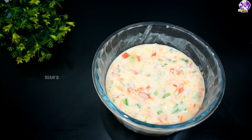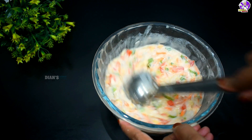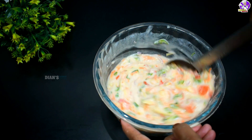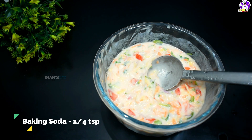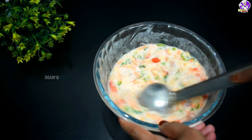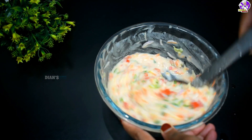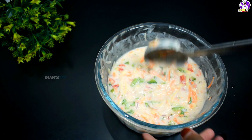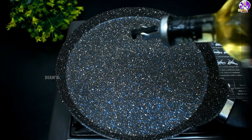We will mix it well with vegetables. Then mix it well. I will add 1 teaspoon of seasoning to the dish. The dish will be rested if we are cooked for the dish. This will be a good dish.